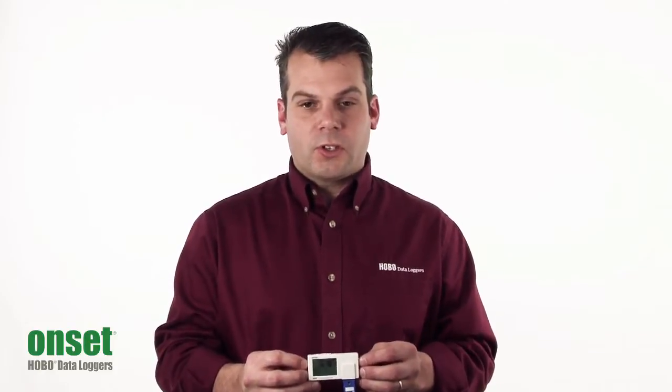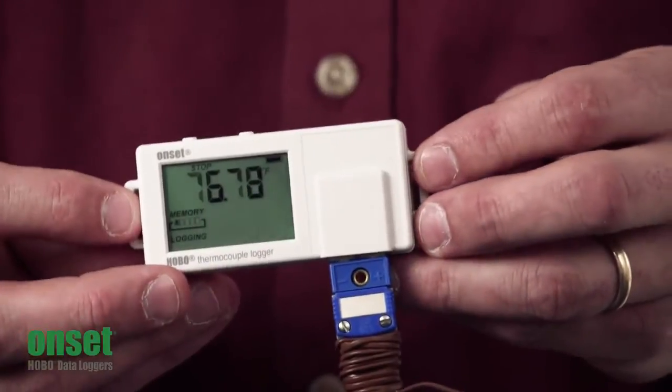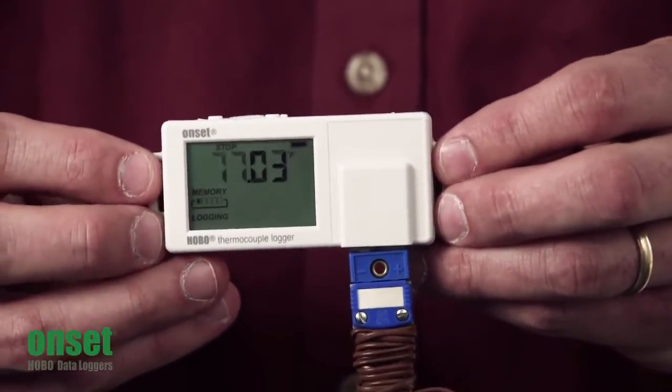One of the key features is the LCD. As you can see, it gives you real-time feedback where the LCD is refreshed every 15 seconds.